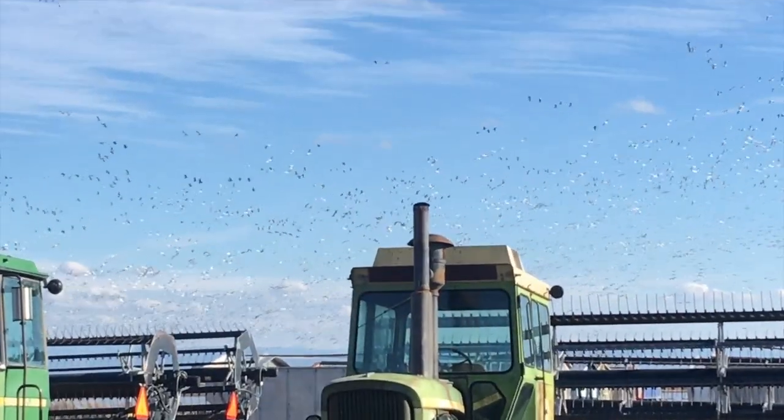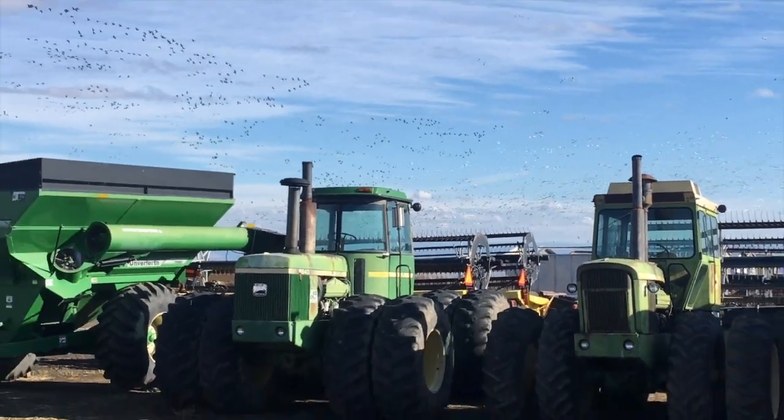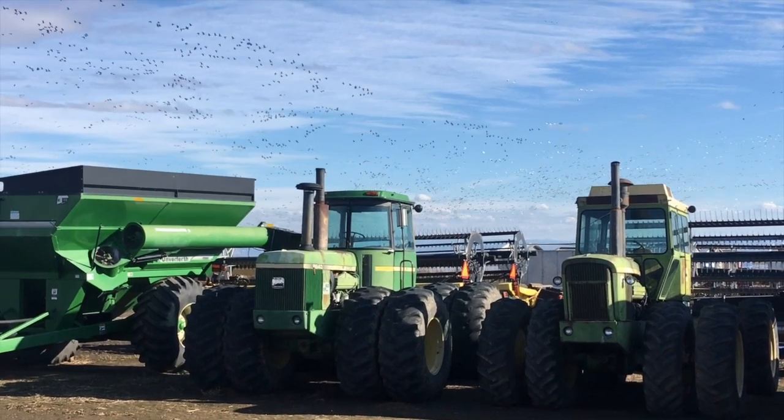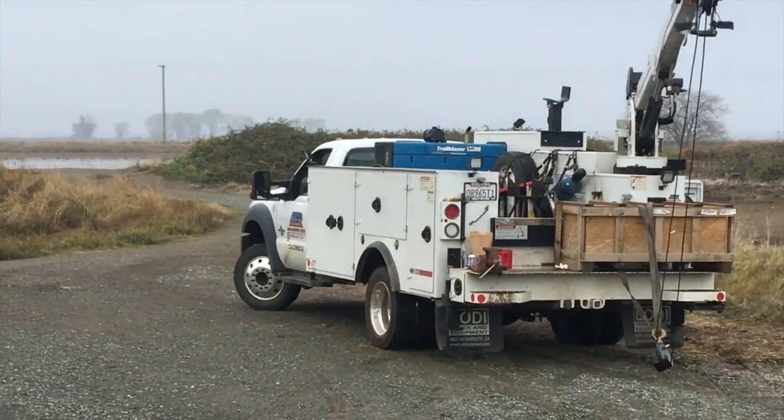The migratory birds are loving it. There's our old couple — the John Deere 8640 and 7520. Fan favorites. They're just chillin', hibernating. Are you ready? Ace mechanic Jerry has arrived.